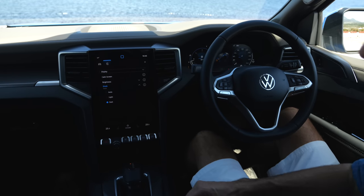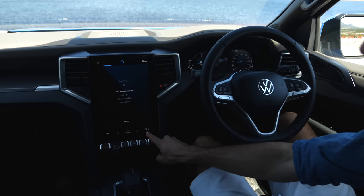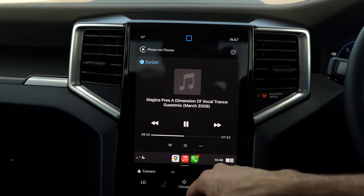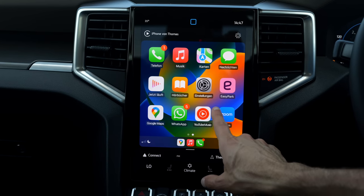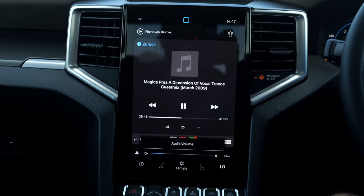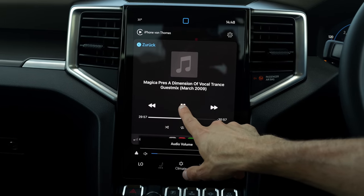What about the voice input when the temperature control is so complicated? I tried setting temperature to 22 degrees — the system set it to 24 degrees instead, so it works in theory but gave the wrong value. Android Auto and Apple CarPlay integration is really large on this screen — looks really crisp and clear. The Harman Kardon sound system provides decent sound, not the best I've heard, but for music lovers you should go for the Harman Kardon system.